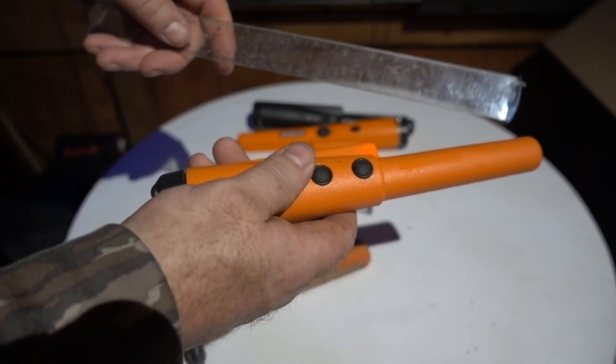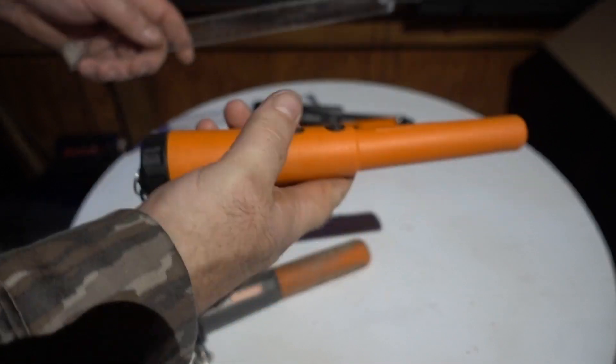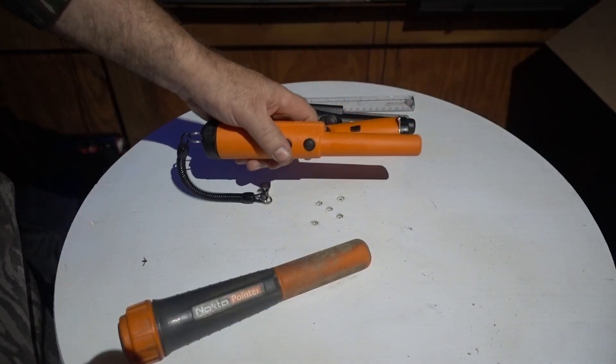With the side-mounted speakers on the other pointers, if you have your hand over the edge — like on this pro pointer — it muffles the sound down quite a bit. You might not be able to tell on camera, but it makes a real difference.